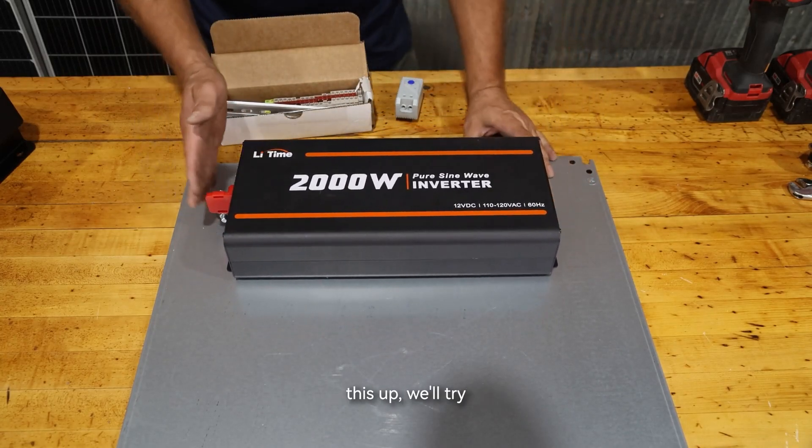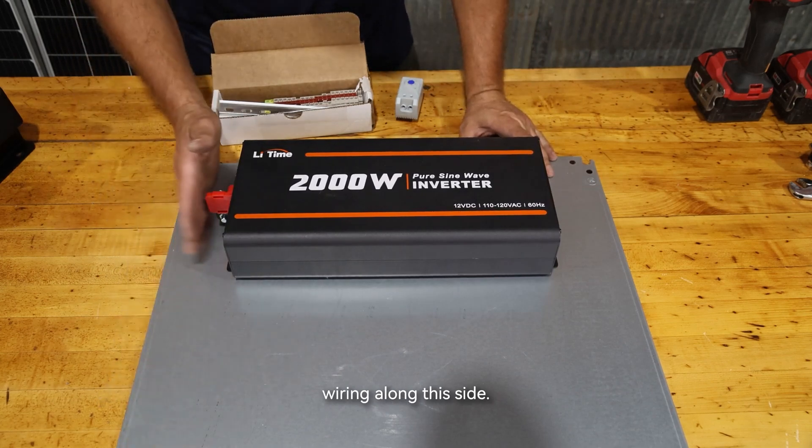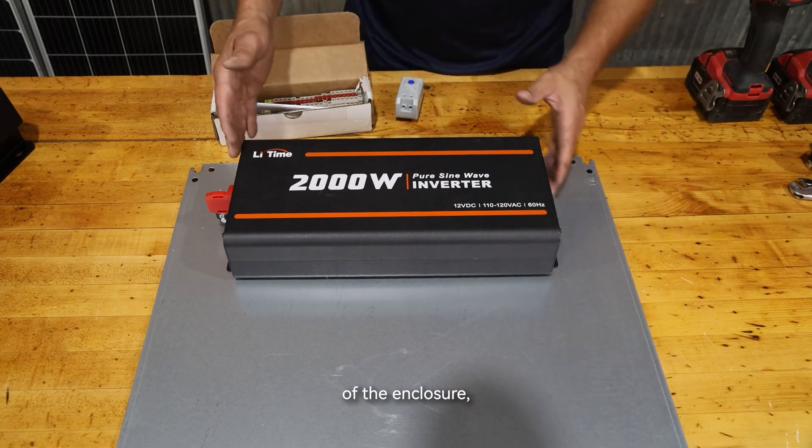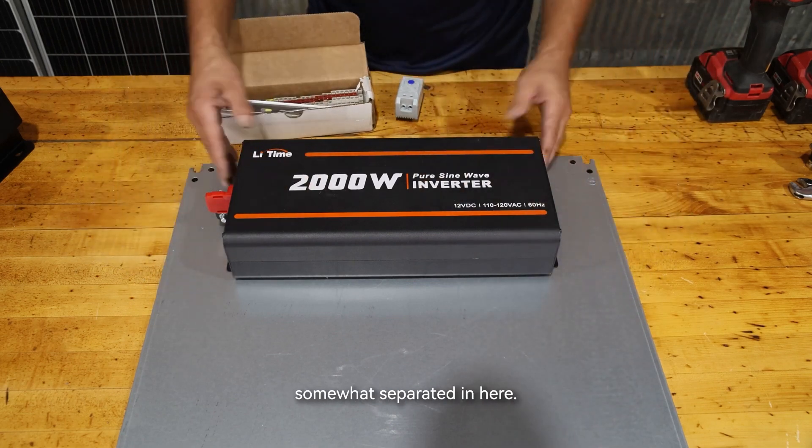I'm going to mount this inverter near the top of the enclosure. As we wire this up, we'll try to keep all our 12-volt wiring along one side and all of our AC 120-volt wiring along the other side of the enclosure, keeping our voltages somewhat separated in here.